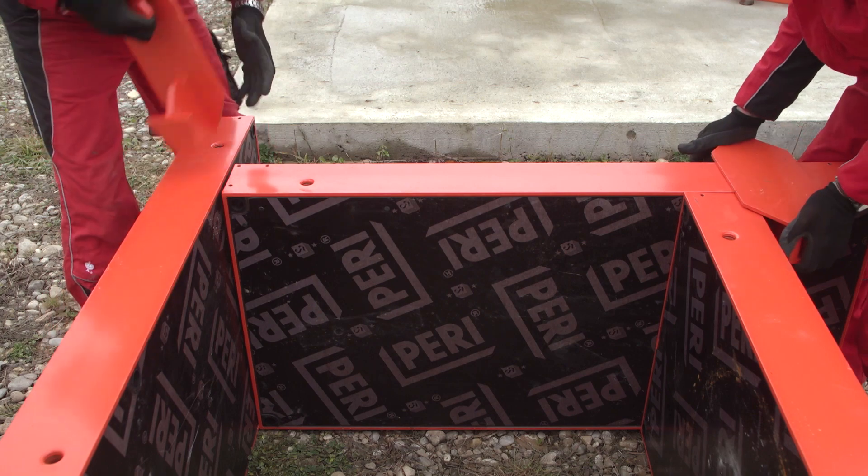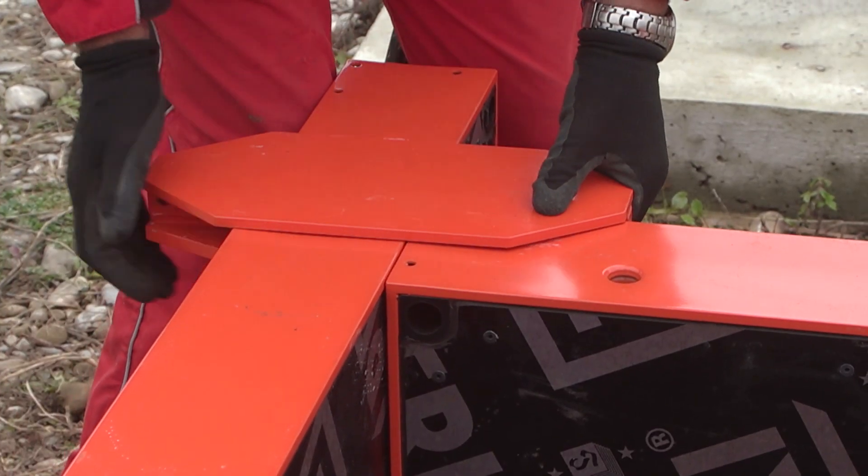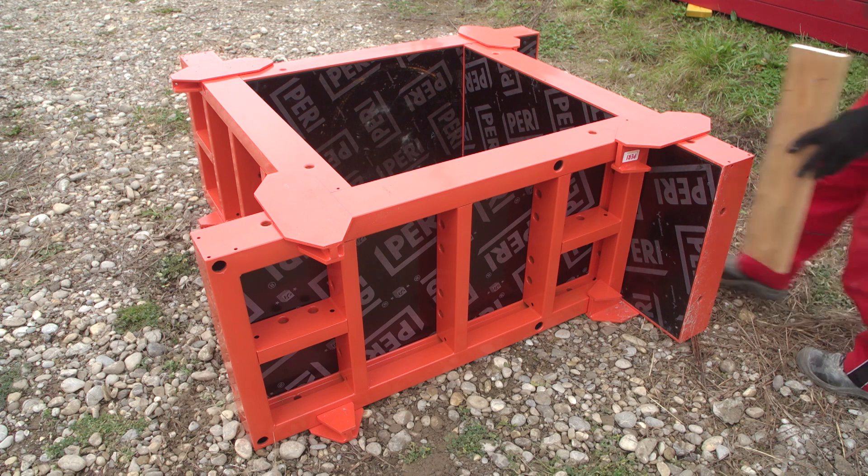Next, the foundation straps are installed at the top of the panel and the locating board is fixed laterally with nails.